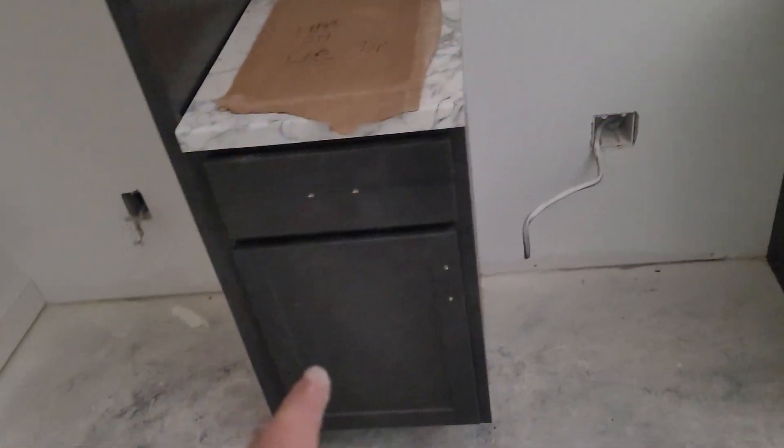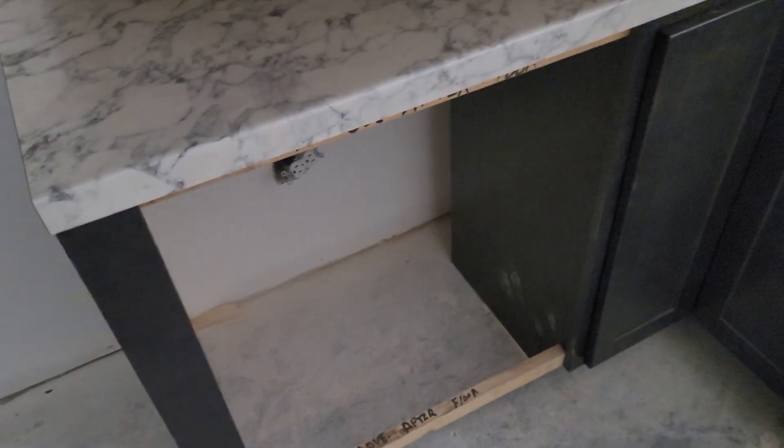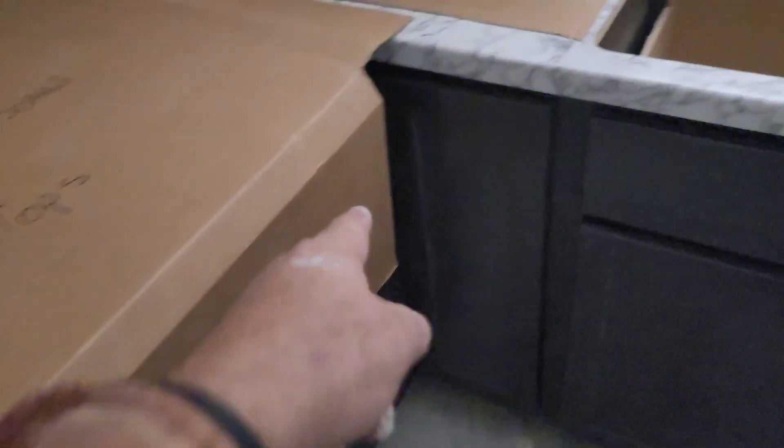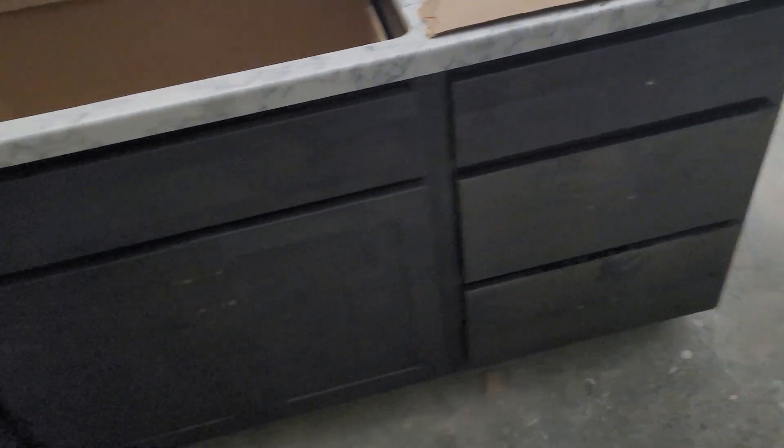Here on this one we've got an 18-inch base, 30-inch stove, 24 and a quarter, and 24 and 3/16 opening for the dishwasher, corner cabinet. Here we've got the sink base and then a three-set drawers on the right-hand side.